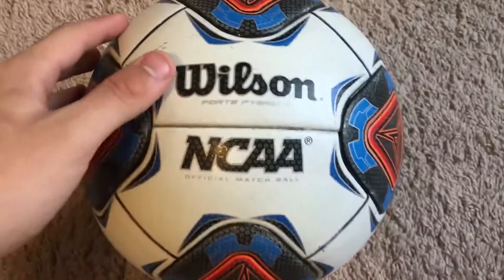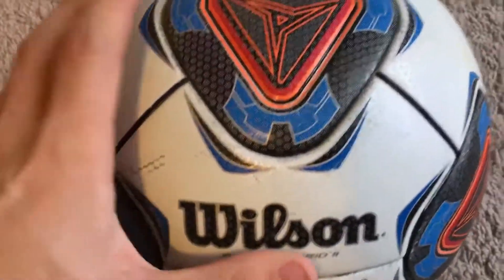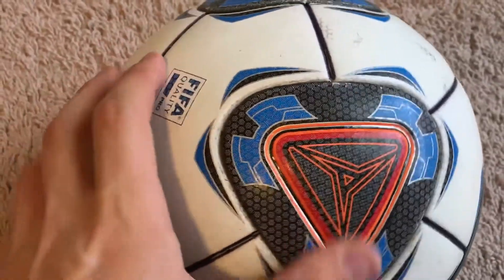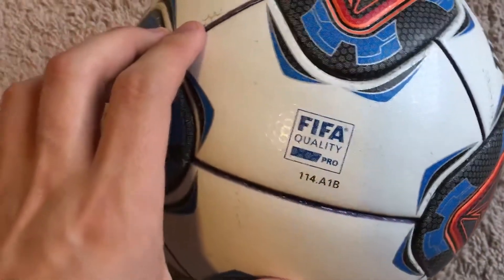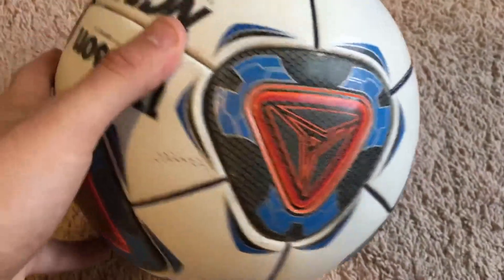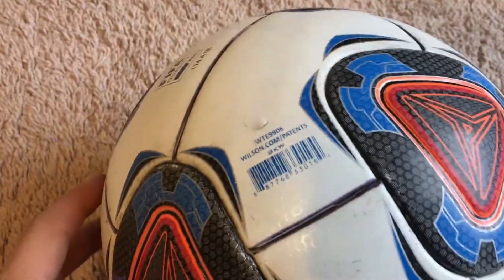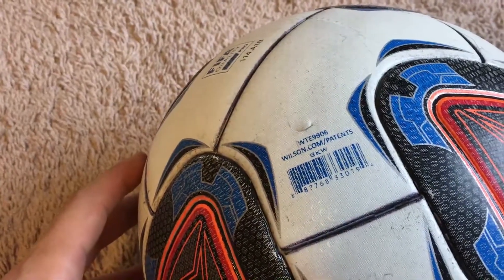I really like the design on this ball. It reminds me of the movie Tron Legacy. It's made out of 2 types of panels that are bonded together, with 20 panels in total. The person that owned this ball before me used a black marker on the seams. You have these really cool triangles in red, orange, royal blue, and black.